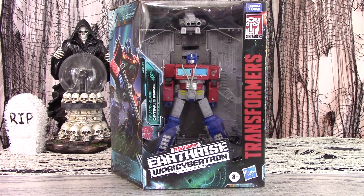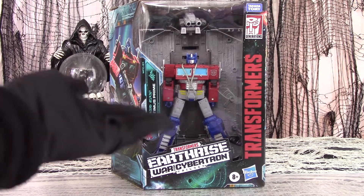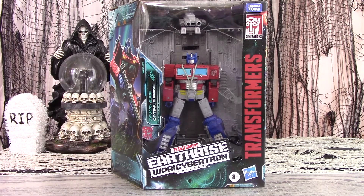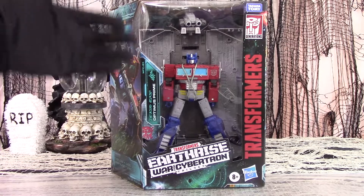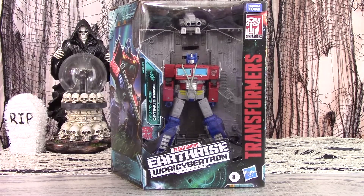You didn't really think they'd have another Transformers line and not revamp this character, did you? After all, there's money to be made. Yes, it's Optimus Prime in Earthrise, this time as a leader-class figure. Though they seem to have pulled the trick of making the figure itself only Voyager size and throwing in enough accessory-related plastic to rationalize messing you over with a higher price tag.